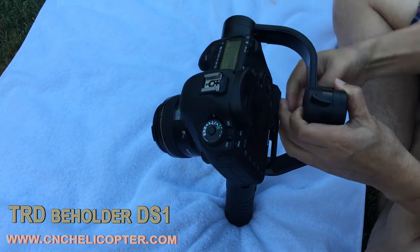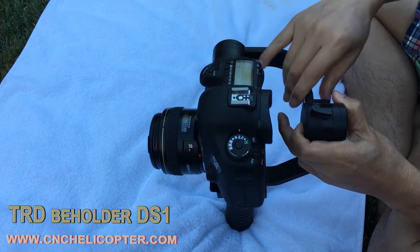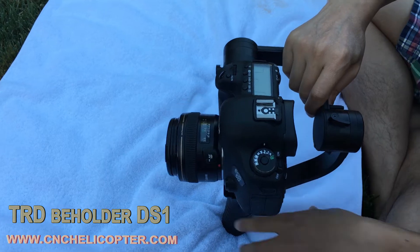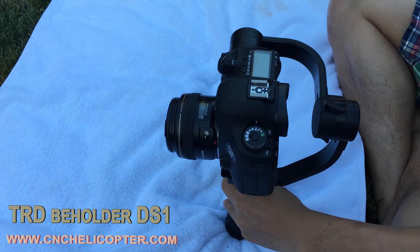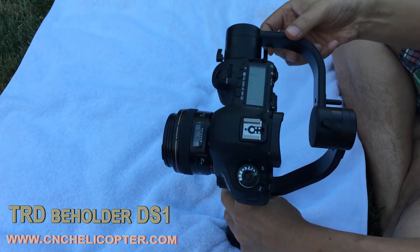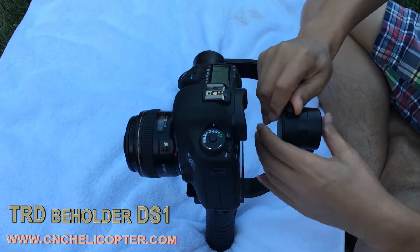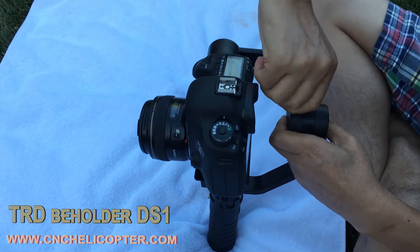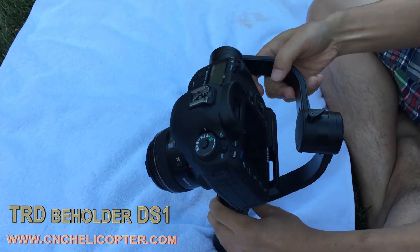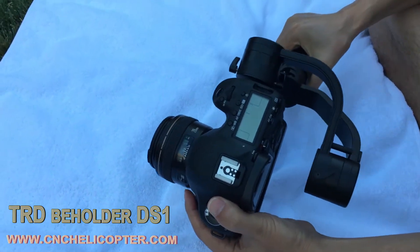Now we adjust the roll balance. You can see the left side is heavy, so we loosen the bottom and top side screws and pull out the roll model arm. Now the camera looks balanced — almost perfect. Now we tighten the roll model screw. The rolling side is now balanced.